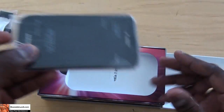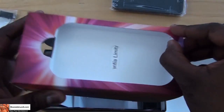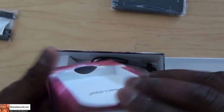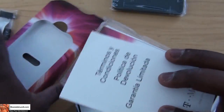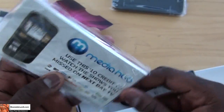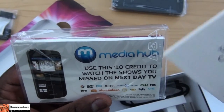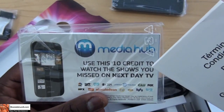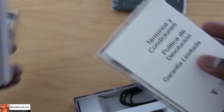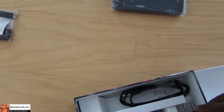We have our Galaxy S2 here. Let's see what else we have in the packaging. We do have terms and agreements, a Galaxy Start Guide, Media Hub credits so you can use to get movies and stuff — $10 credits so you can actually buy movies on this, so we'll try that out. The SIM card is already in there since this is a review unit from Samsung.